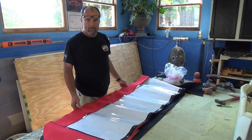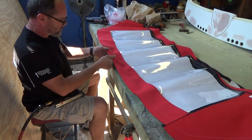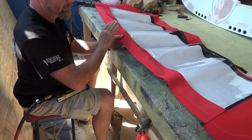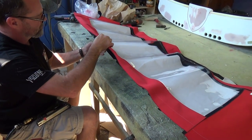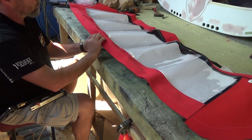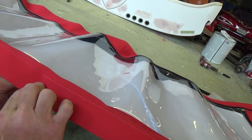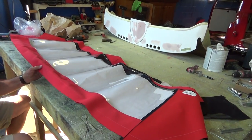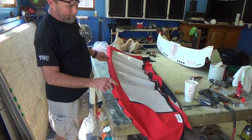Now we're installing the rear curtain to the tack strip. Again, you want to start right here in the middle, get it lined up exactly in the middle, and then work your way out on both sides — that way your curtain's not off to one side. Most of these factory pieces have a little notch in the center of the window with a line on it. You pull that notch right there and that line sits on top of that bow, so it's pretty easy when you order an original.